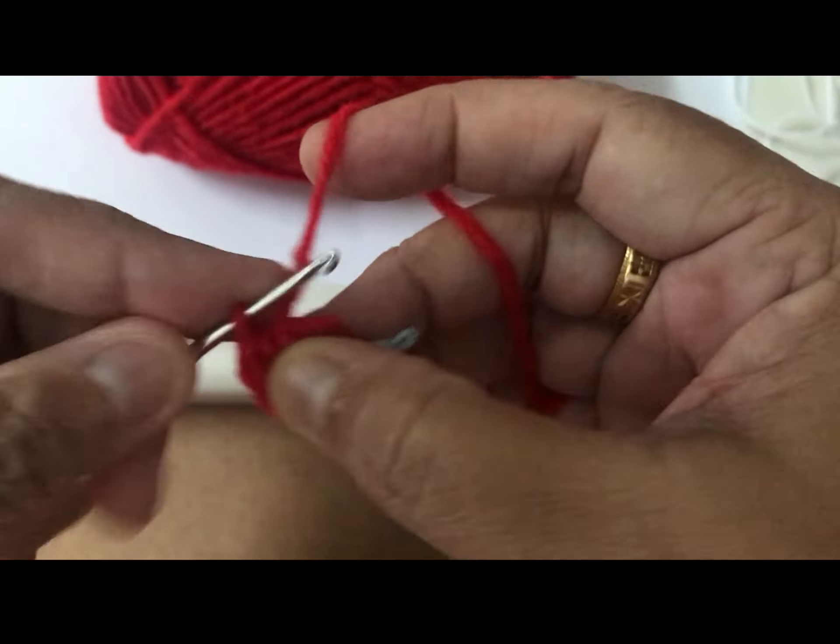So we join — ready. And then we go around all single crochet. No, we need to put the marker, otherwise you don't know where you are. Okay, single crochet.